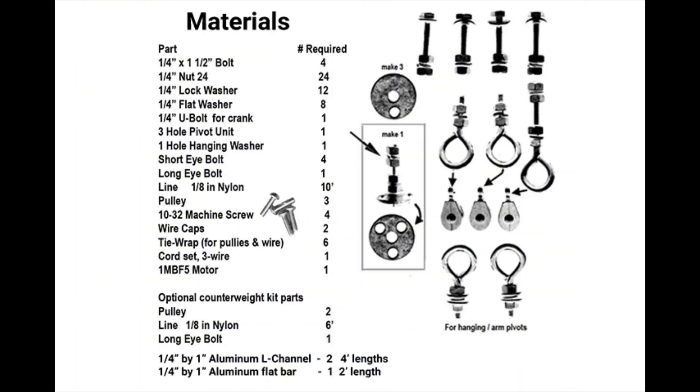This image shows pictures of all the hardware you will need, except for the motor and the aluminum stock listed at the bottom. It does not include the three wire electrical cords you will need to power the motor. This needs to be 14 gauge wire or larger. The motor does not draw much current. The aluminum one-eighth inch L-channel stock shown is available at hardware stores or outlets like Lowe's or Home Depot.